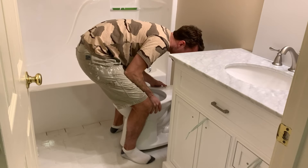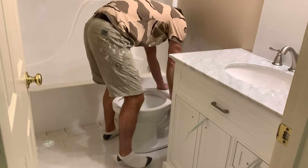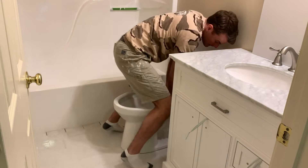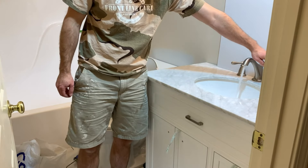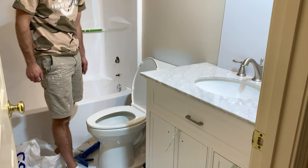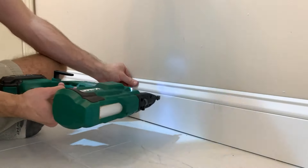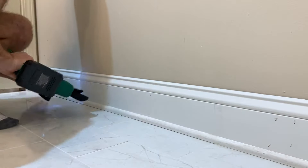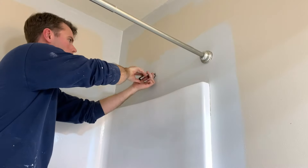We did end up buying a new toilet. The other one worked fine, but once we brought it in there it was way too yellow and dingy. So we got a new toilet — much brighter and white. Everything's connected, the water is running, the toilet is flushing, and pretty happy about that. From there, I threw up some baseboards and shoe molding to complete the look of the floor. This takes me into Sunday night — just about got it done, but not quite.